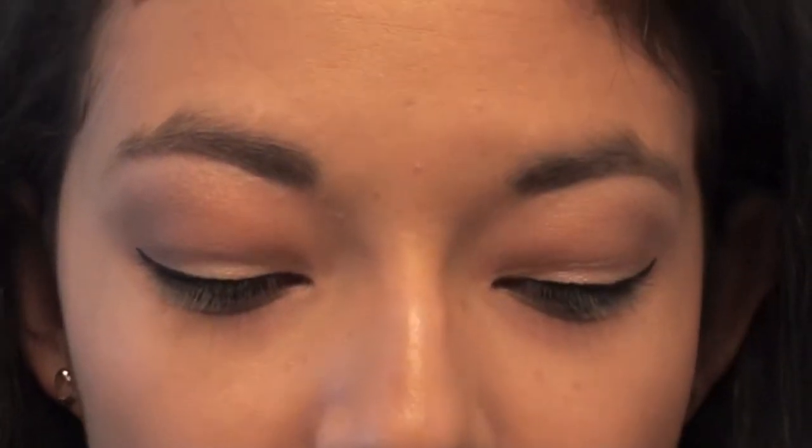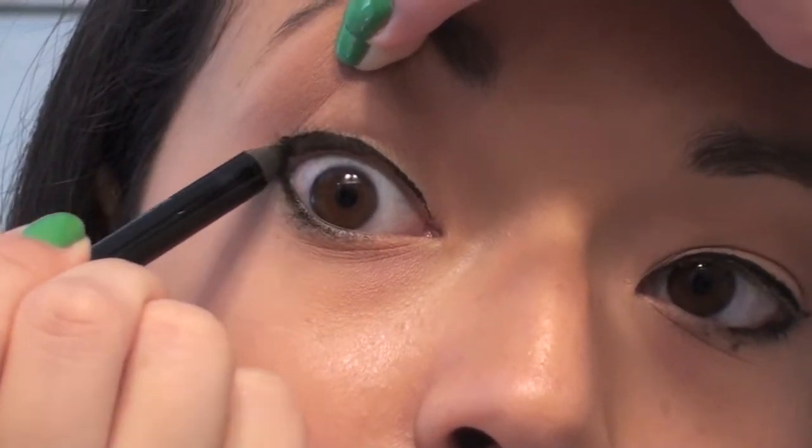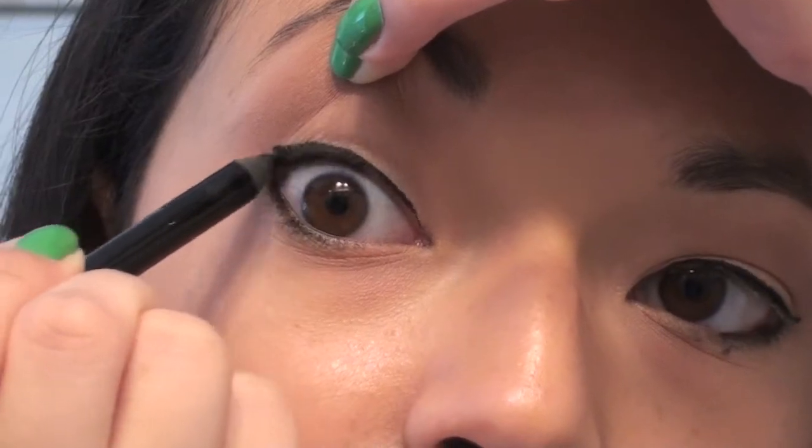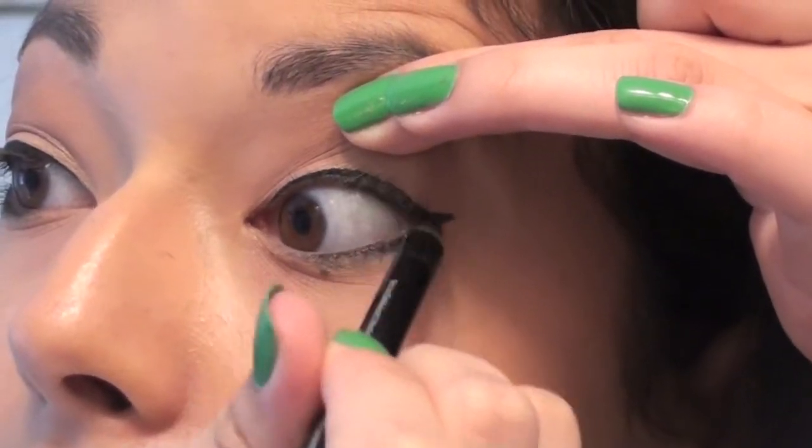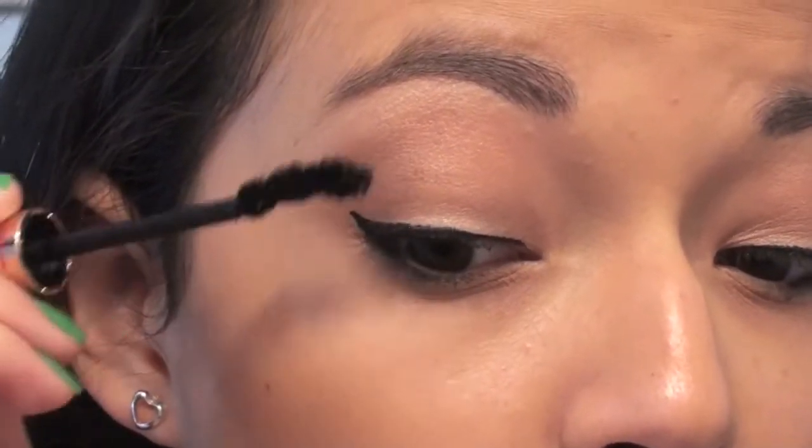Using my Urban Decay eyeliner in carbon black, I'm going to line my lower lash line on the outer third. Then I'm going to tightline my upper lash line, being very careful not to smudge the eyeshadow — again focusing on the outer third. This is really going to add a lot of volume and drama to your eyelashes and make them look really full. After curling your eyelashes, take your favorite mascara — this is my Fairy Drops mascara — and give your lashes a really good coat.